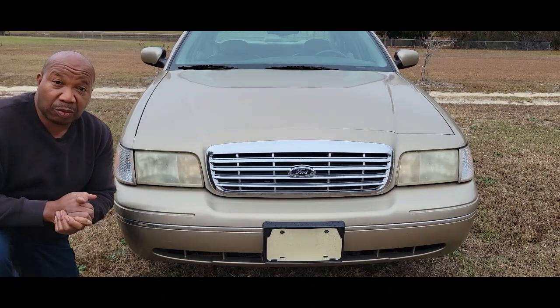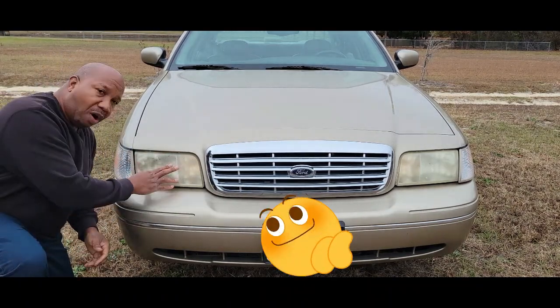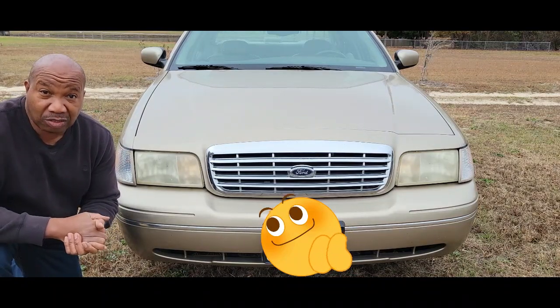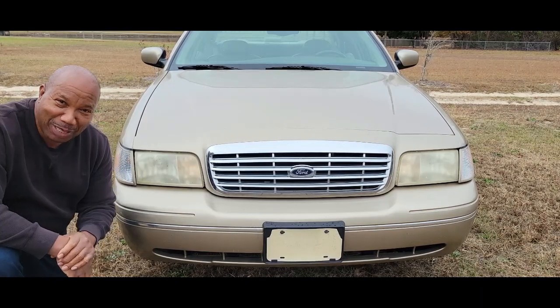Hello and welcome. In this video segment, I'm going to show you how to replace these worn-out headlight lens on a Ford Crown Victoria. If you're not a subscriber, just hit that button and become a subscriber right away. So let's begin.